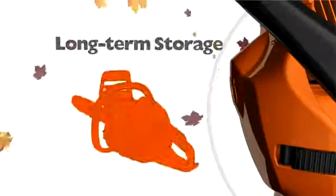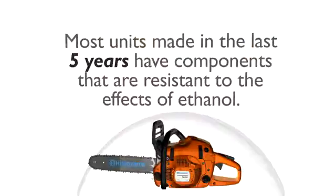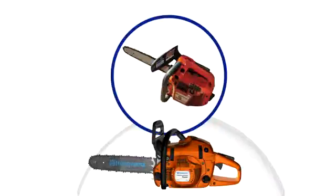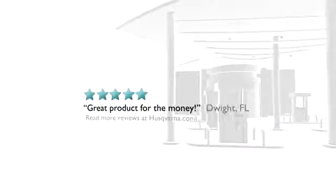Before storing your unit for the season, make sure you drain the fuel tank and run the unit until it's dry. Most units that were made in the last five years have components that are resistant to the effects of ethanol. However, older units should never be stored with fuel in them, since the fuel lines could be affected by the ethanol found in today's gasoline. By taking the time to understand the issues surrounding today's gasoline, you are more likely to enjoy a long-term productive relationship between you and your Husqvarna.